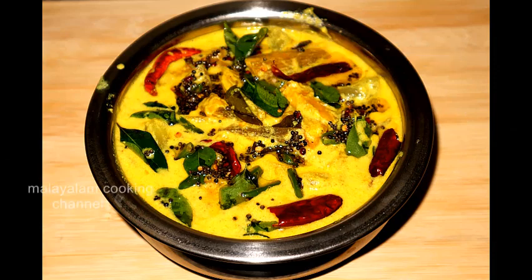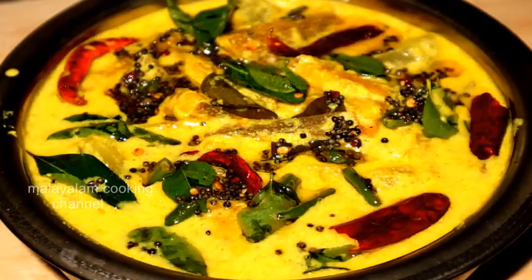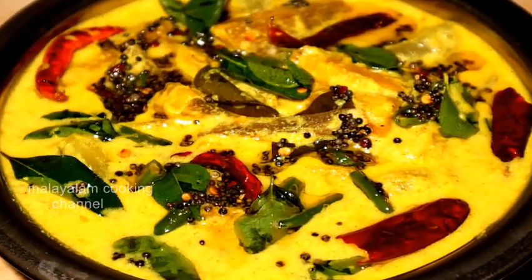Hi friends, welcome to the cooking channel. Today, we are going to make a great curry.